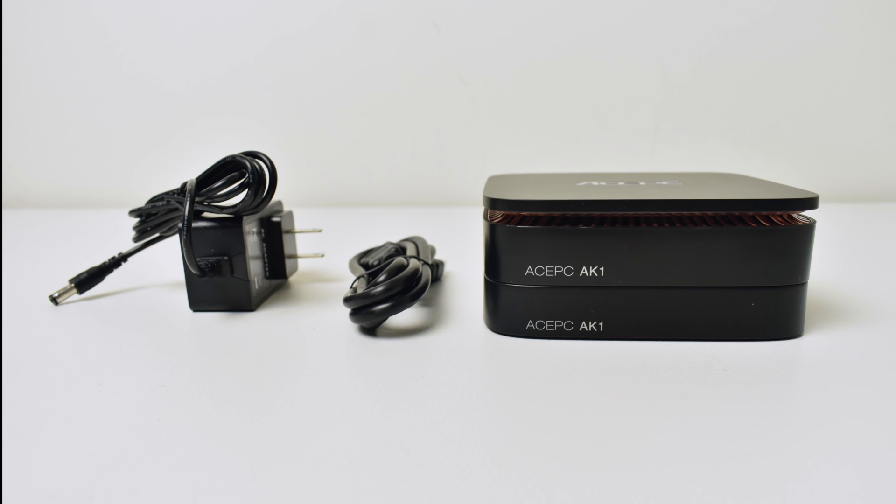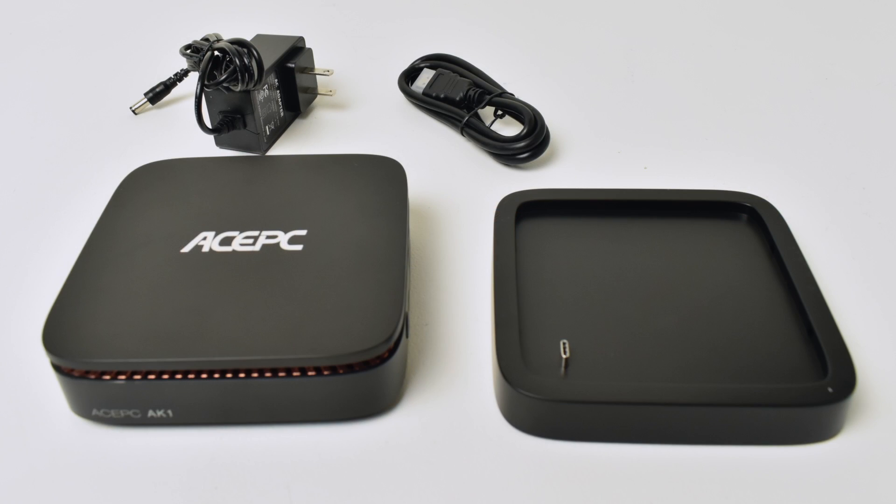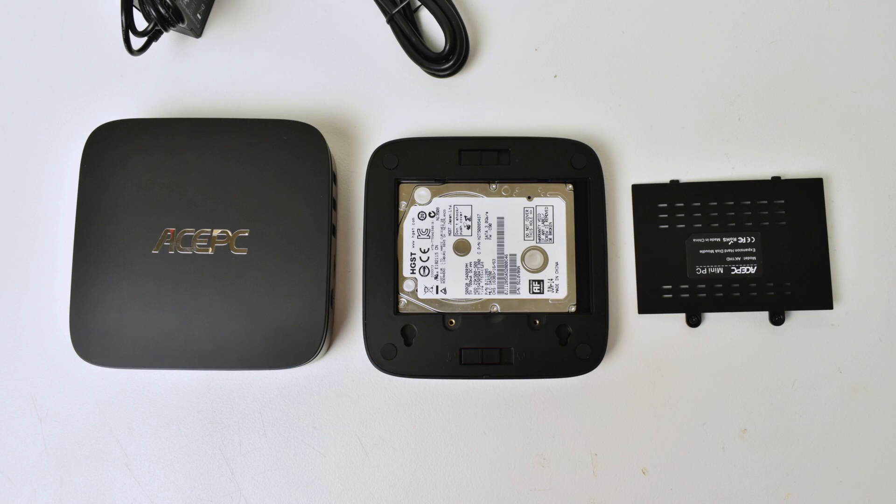As you can see it's a dual stack design. The bottom will house a 2.5 inch SSD or a mechanical hard drive. There are two little locking mechanisms that allow you to pull the bottom off, and there is a USB Type-C port that the hard drive inside the bottom will be powered by.